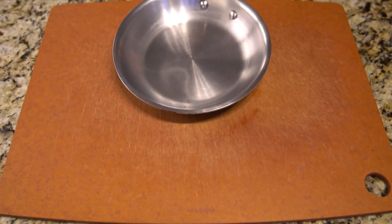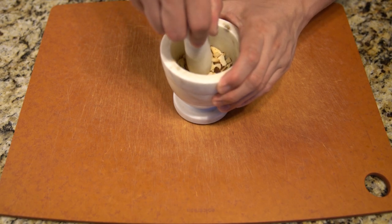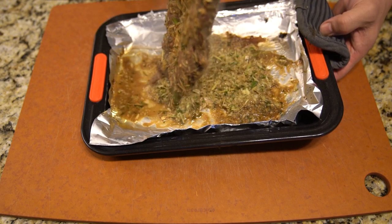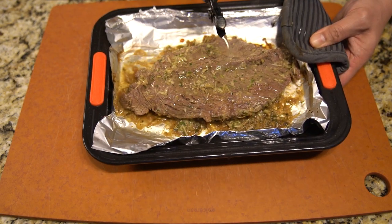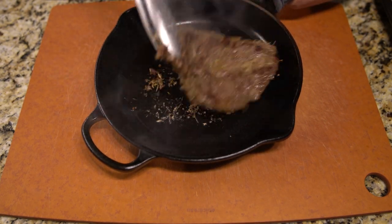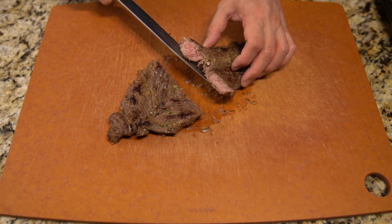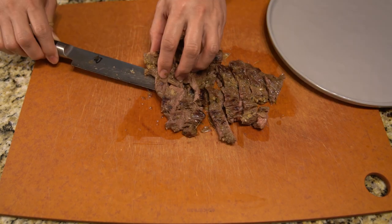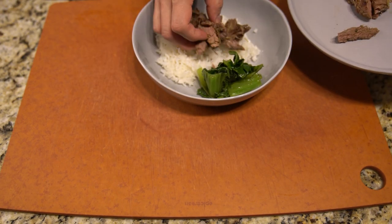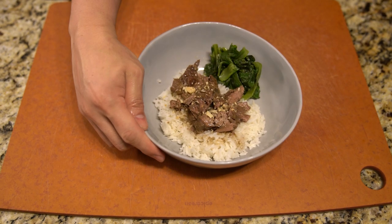All that marinade you used — save it, cook it down, and it makes for a really good sauce to go over the beef and rice. I toasted some almonds as a garnish and extra texture, but I'd recommend using peanuts instead — it goes way better with this dish. In Vietnamese culture they also use fish sauce, but I didn't bother since the meat sauce from the marinade was sufficient.